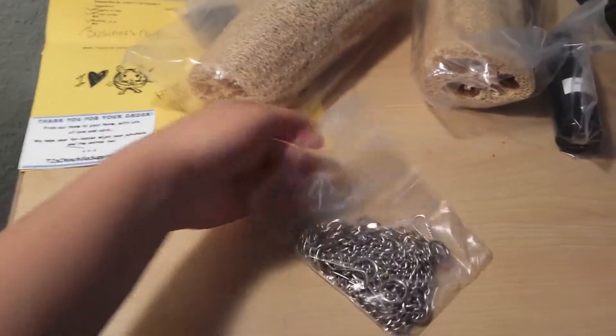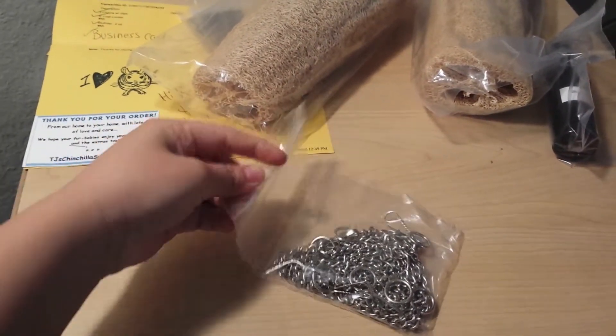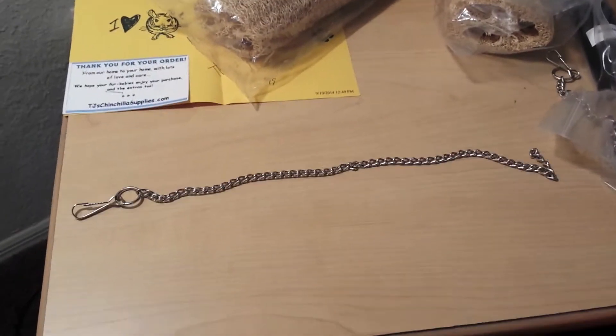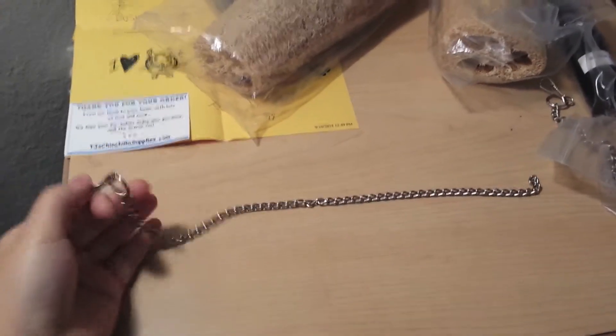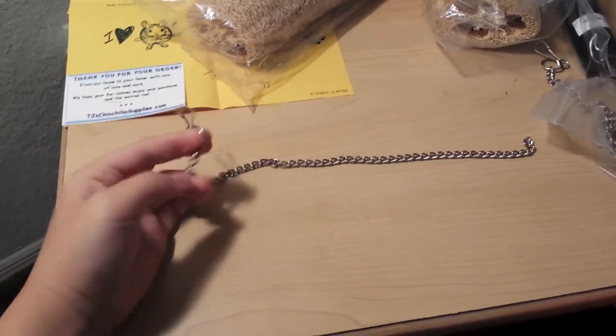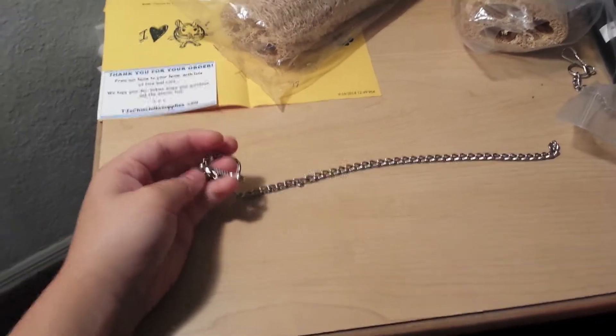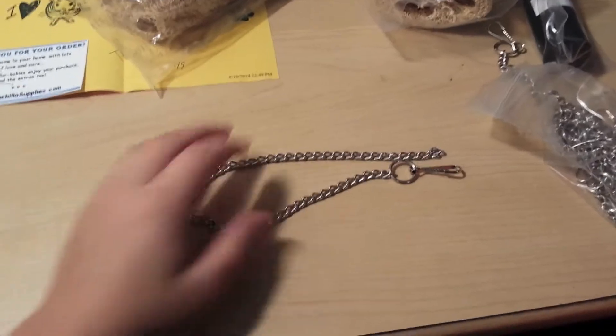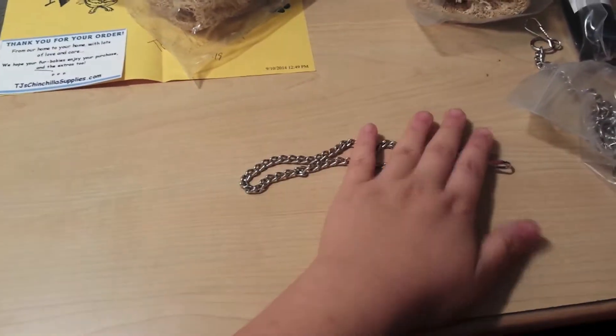I also ordered these toy chains, which I'll show you guys — this is what it looks like. I ordered six of them because I was getting tired of making the wires and they kept bending too much. This is more secure than my wires because the chins will pull them off. You could still use that method, but I prefer to be on the safe side.